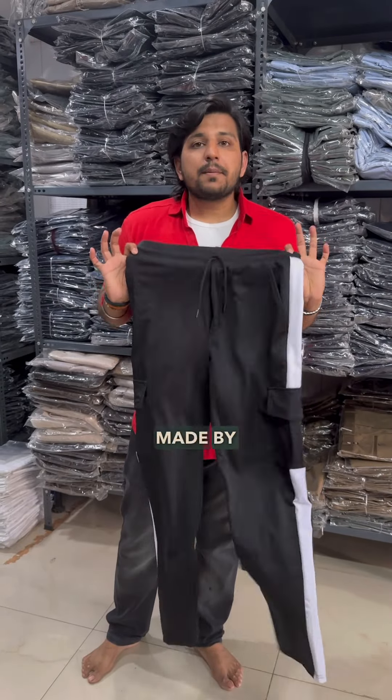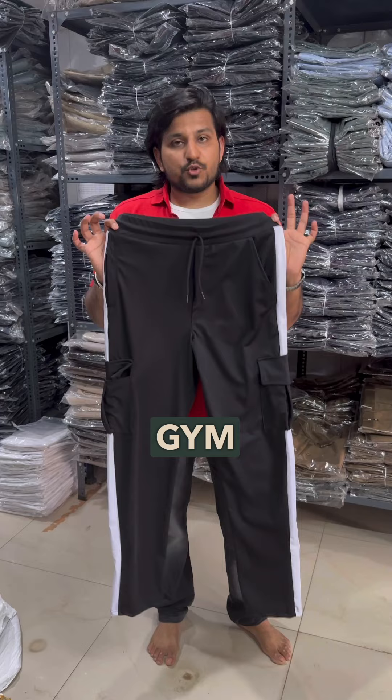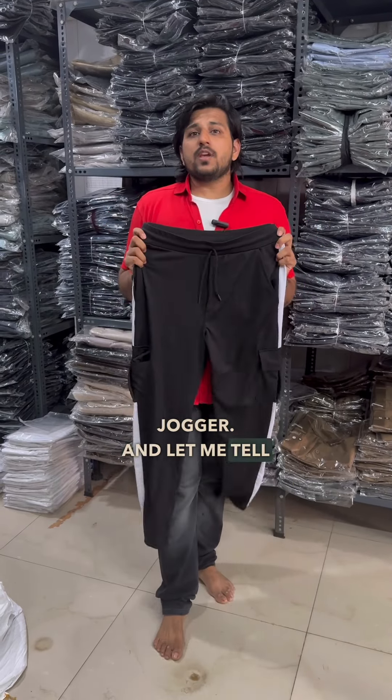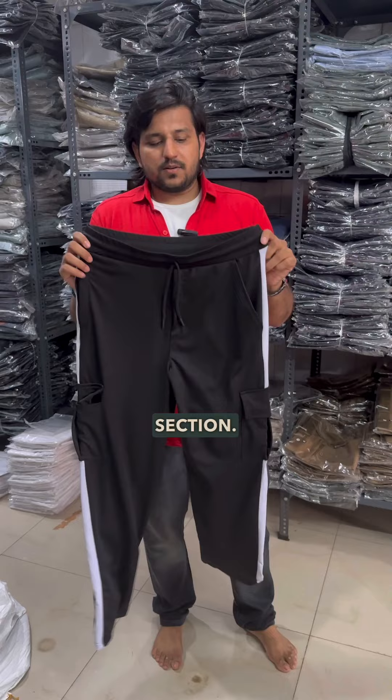These are the gym joggers made by Muffin. As you can see the design, it is a cargo style gym jogger, and let me tell you why it is unique and different from other appearances in the gym section.